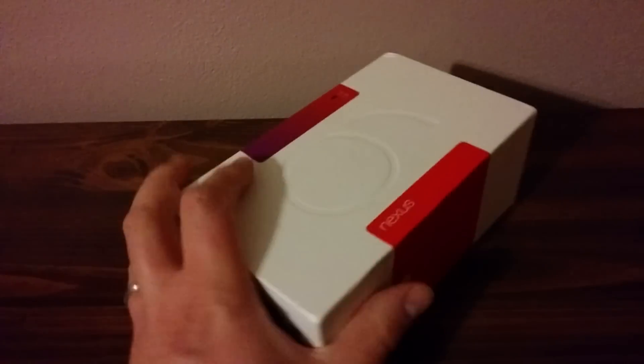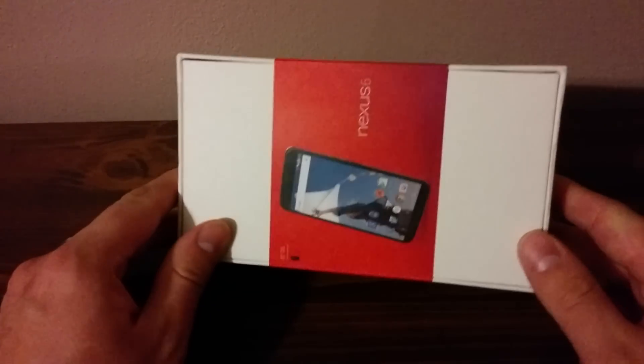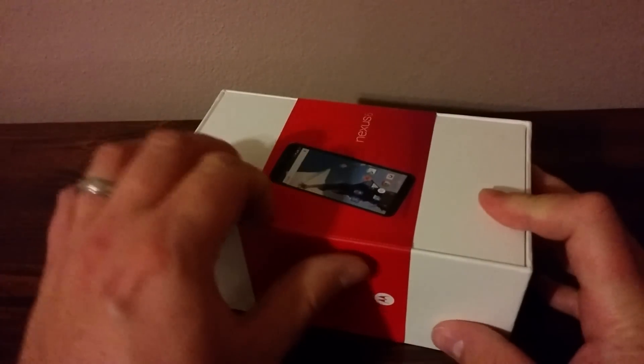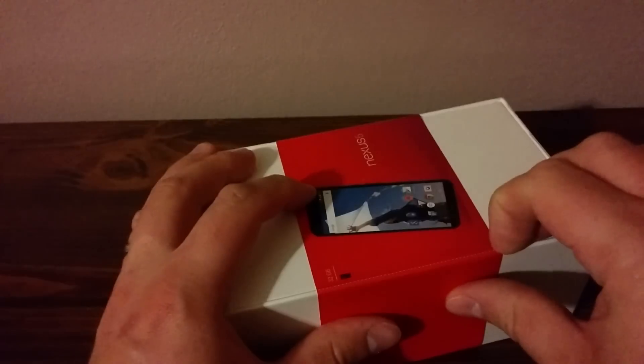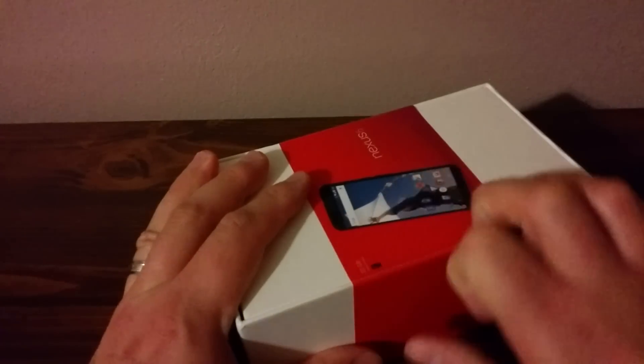I'm not going to show you that side because that's got the IMEI number and all that other great stuff. But as you can see, the box is really similar to the box for the Nexus 9. I did get the 32GB version, so maybe that plays into why I got it a little bit earlier.